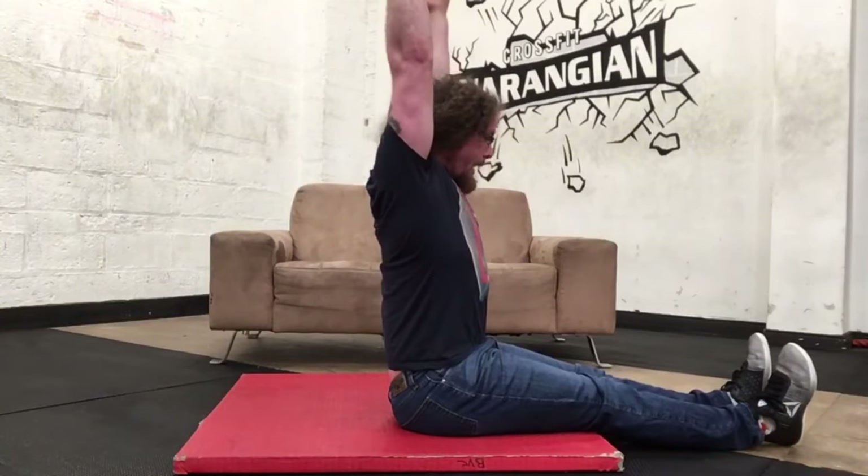The very first thing we want to be checking is our neck and our overhead reach. For your neck, just go left and right, up and down, side to side, and see how that feels. Then reach your hands up above your head. Try to keep your ribs tucked down and reach as high as you can. You want a nice flat line all the way through — you don't want to arch, because that will affect your overhead pressing.